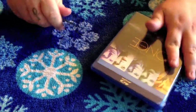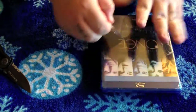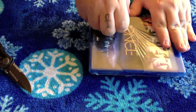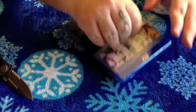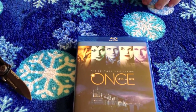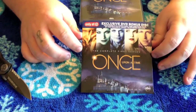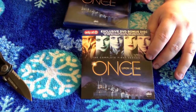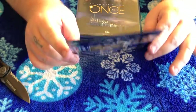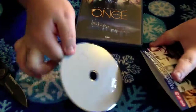Alright, let's get to the unboxing. I'm making cuts and getting all this wrapping off. Here's your Target Exclusive disc — it came on the back of the case. So you're going to have your Target Exclusive DVD there, and that's what it looks like.